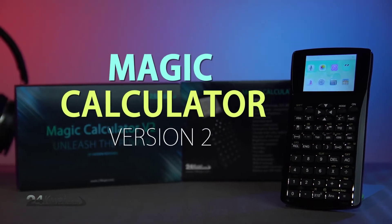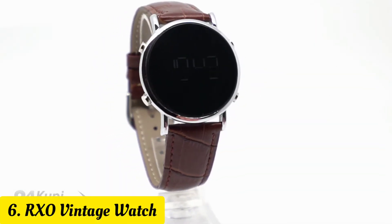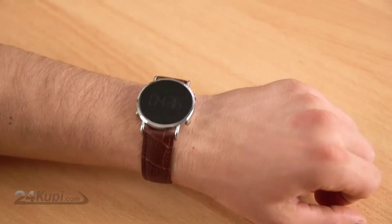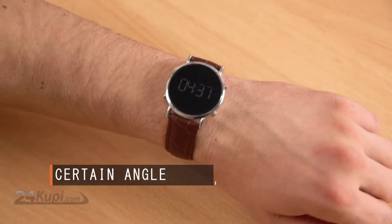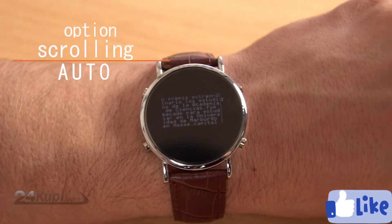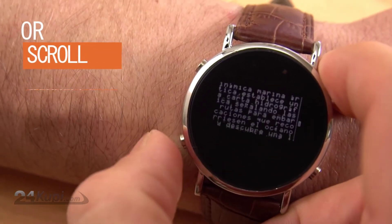The RxO Vintage Watch has a special 360-degree anti-spy protection screen, which only allows you to see the content of the watch at certain angles. You can easily transfer your text, Word, PDF, and JPEG files to the watch. RxO Vintage has an advanced auto-scrolling option — you can set the scrolling speed of the text, or you can scroll manually.